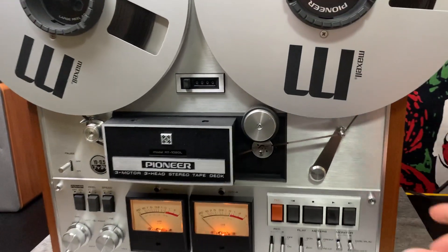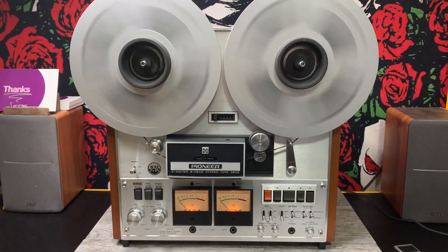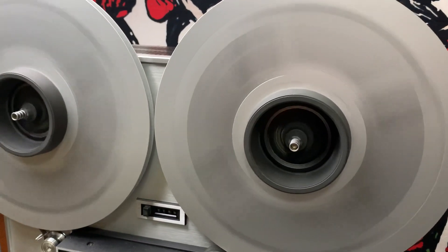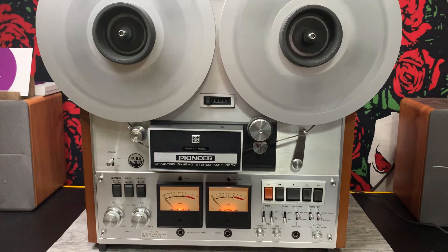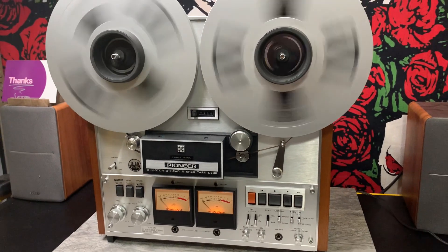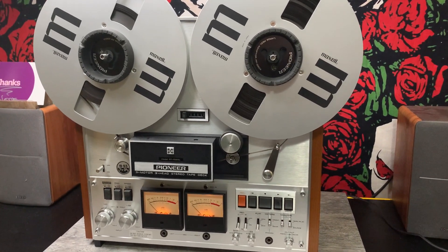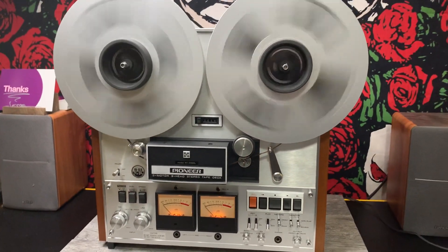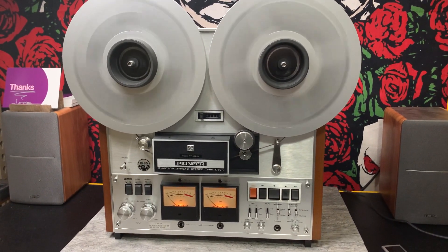We'll do a fast-forward. It is pretty quiet as it goes fast-forward, rewind. It does take a little time to stop, but it's pretty common on these units. We'll do a rewind. And you can hear the audio playing of what's been recorded.